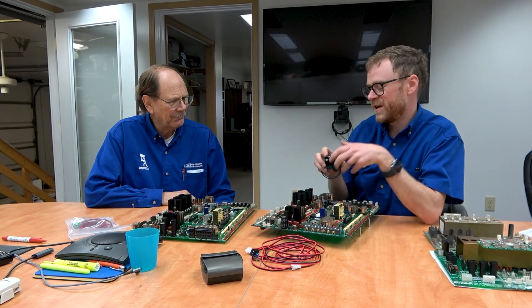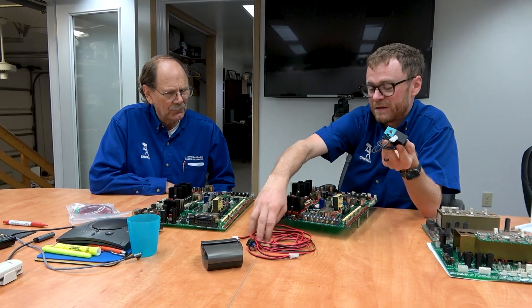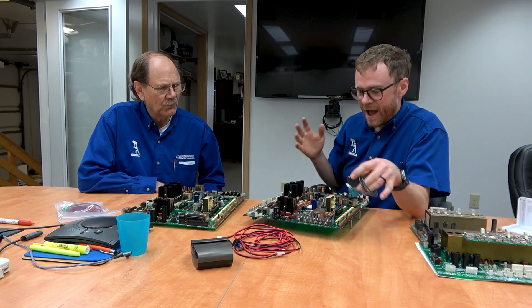I've had several people call and ask me, saying they want to add air blow to their machine — an older machine that doesn't have air blow. So I put together this little cable and I've sold one or two to people who custom asked for it. I thought, let's do a video and explain how it functions.